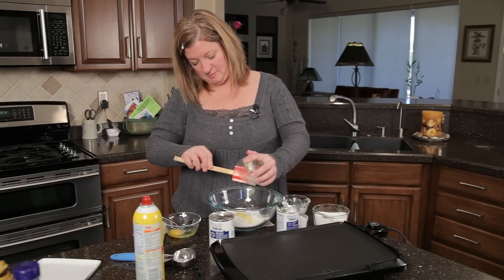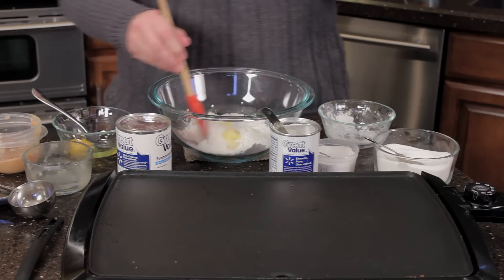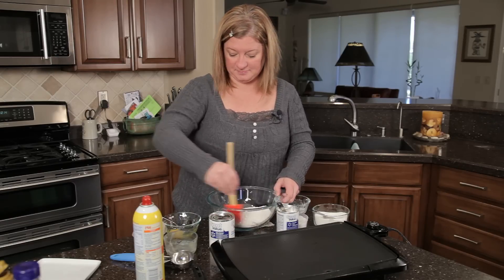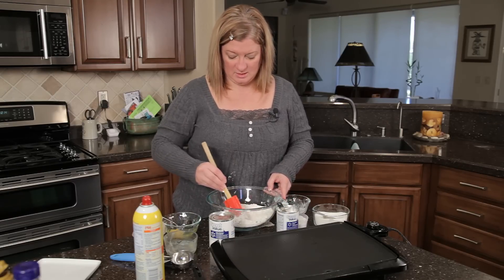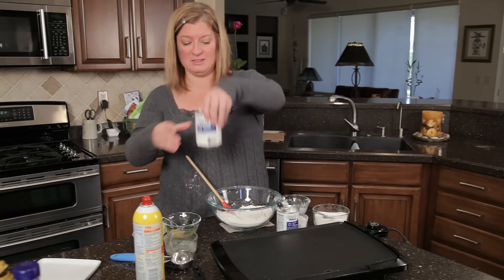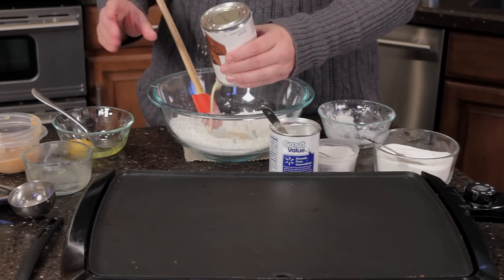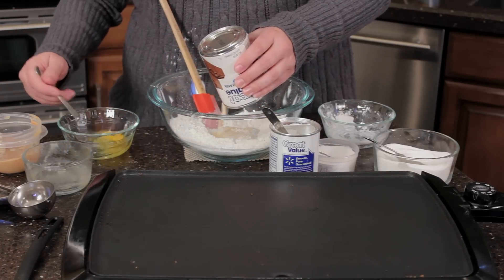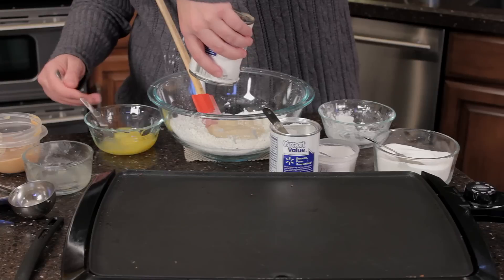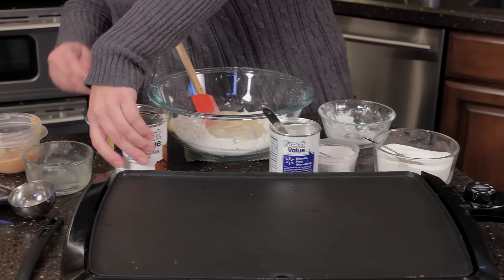Go ahead and mix that up — you always want to mix up your dry ingredients first before adding too much of the liquid. Then this is about a 12-ounce can; I'm only going to add a little less than half of the evaporated milk in here. And while I'm doing that I'm going to whip up my egg.